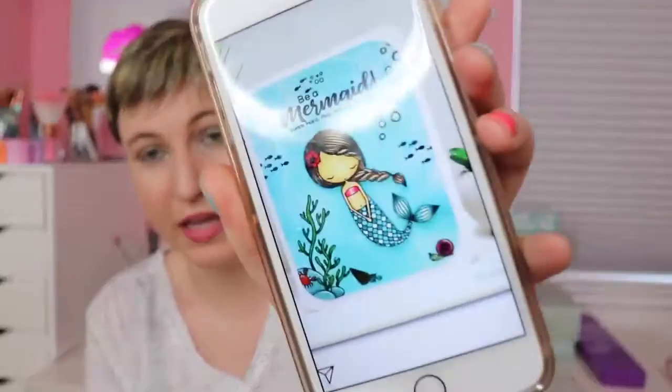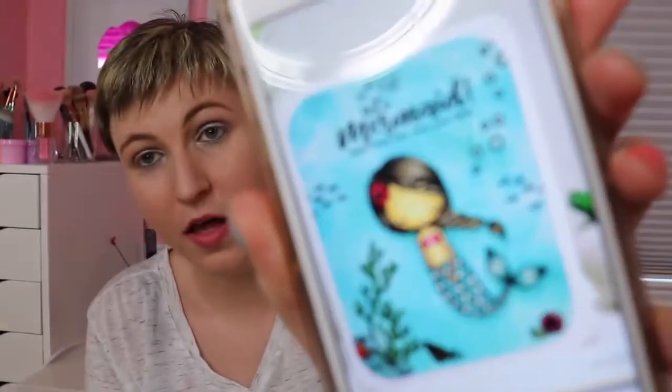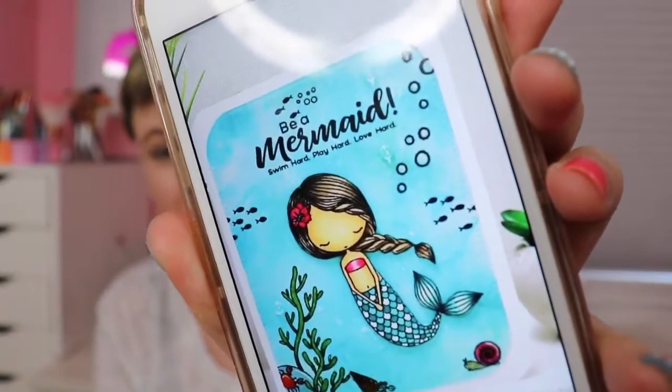The next things I got are more of a technique. These are also from Tim Holtz — I just love his products at Michael's and Joann's. These are called the Tim Holtz Distress Inks. A really awesome thing about these products is you can do techniques. Like this picture I saw on Instagram is a mermaid card, and the blue is kind of sponged almost. That's the look you'll get when you use these Distress Inks. I am so excited to try a card and just to play with them.